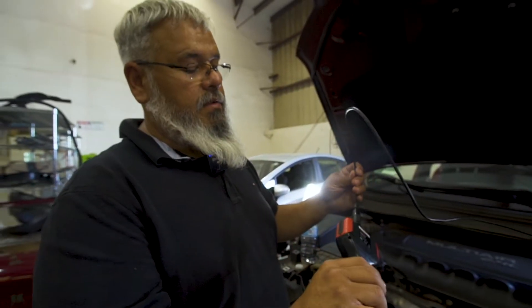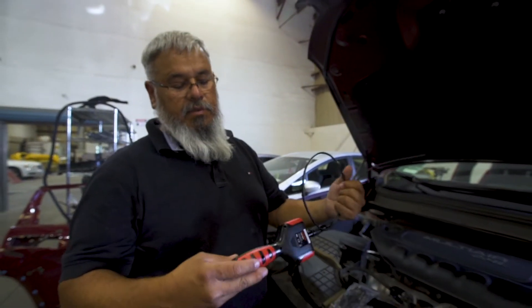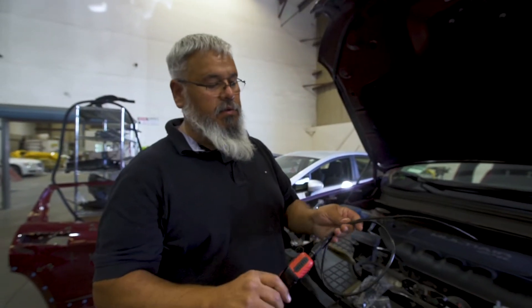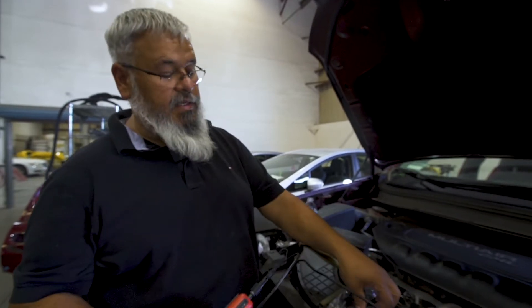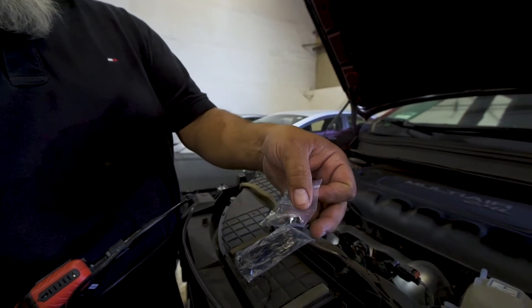Very nice tool. It's got its own battery power with replaceable batteries — it's not rechargeable. Again, it's a standalone tool; you don't need a scanner. It comes with adapters for mirrors so you can look to the side or up and down.